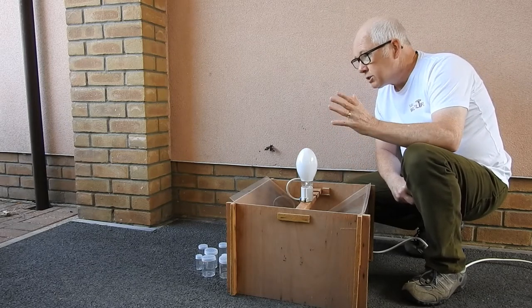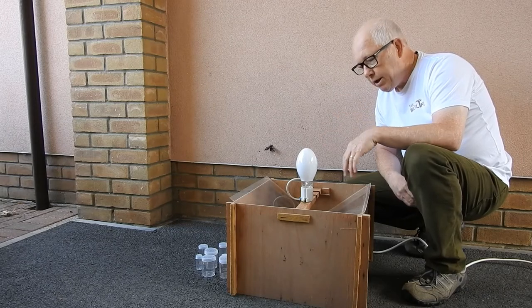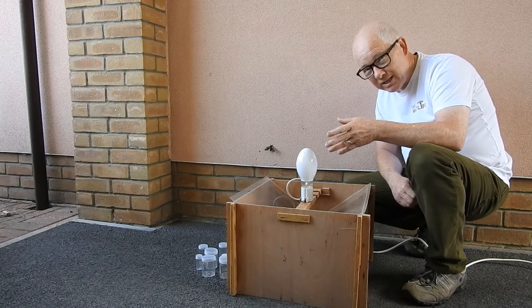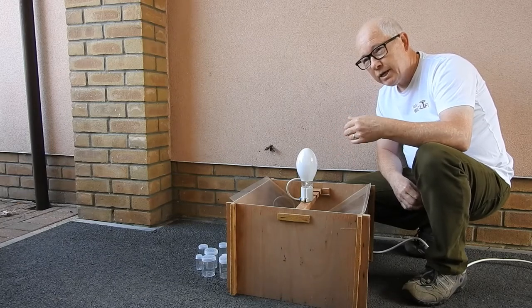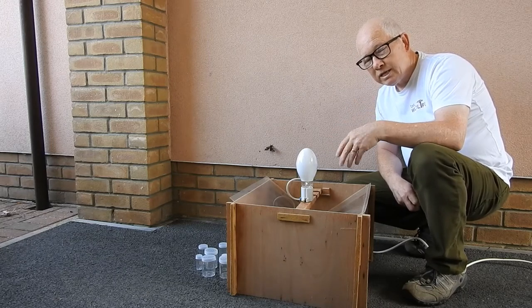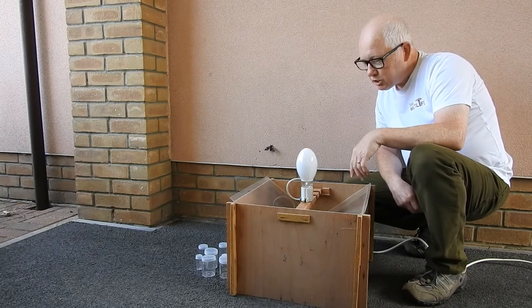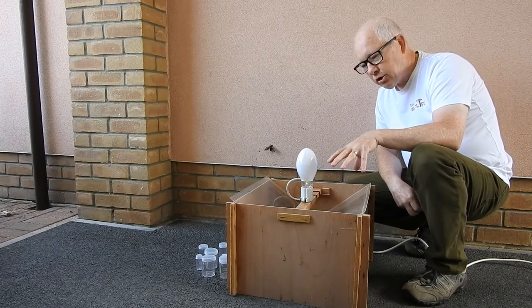It's important to say that all the moths that I catch I always let go. I don't kill anything and I don't kill anything to identify it, because some people actually dissect them to identify them. I don't do that — I'd rather not know what it is. So this particular one is a Skinner trap.